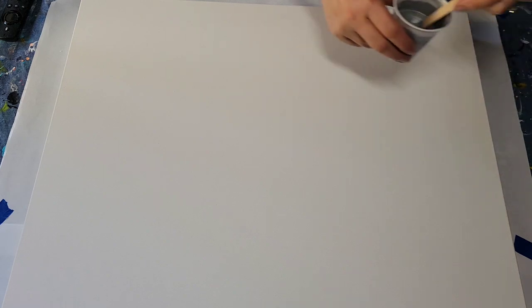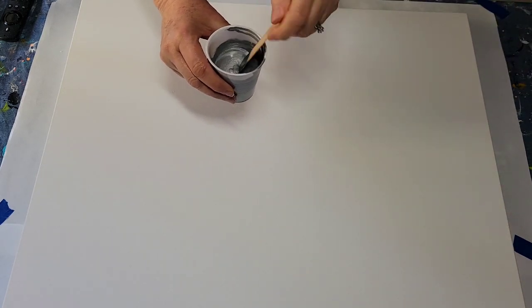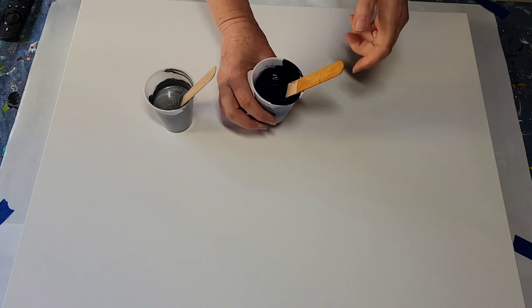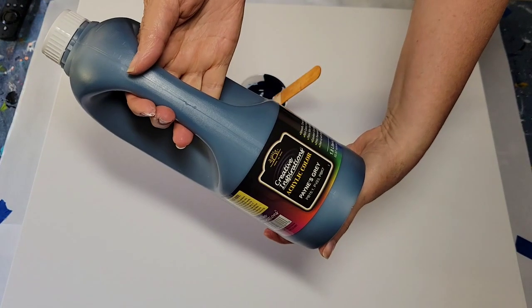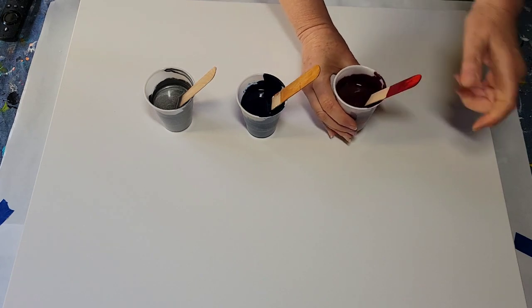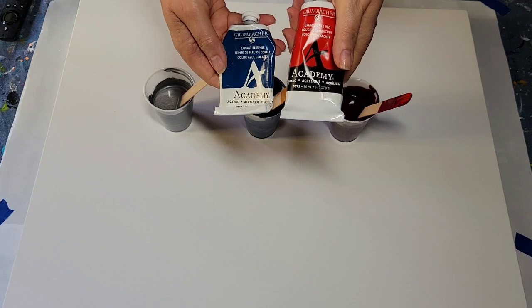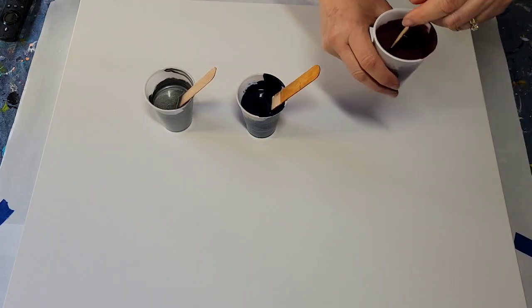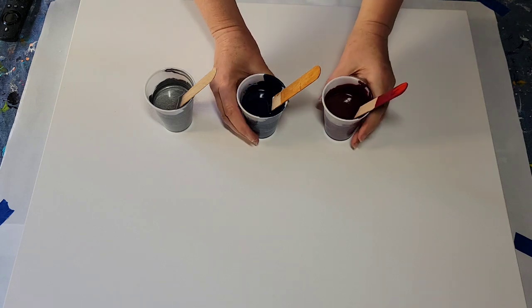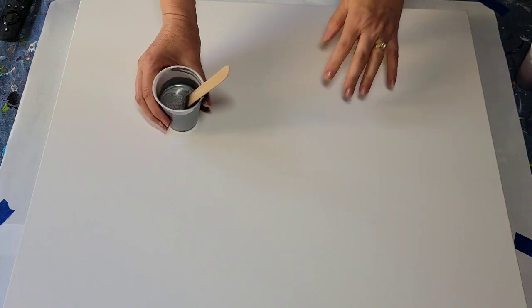Hello my friends. I'm going to do a Dutch pour today and I'm keeping it very simple — just three colors. I've got silver, Modern Masters, Payne's Gray by Creative Inspirations, and then a mix of a couple of Grumbacher colors: Grumbacher red and cobalt blue hue, mostly red, to come up with a nice red-violet. I think it could be quite dramatic. So that's what I'm doing on a white base. Let me get the white base coat put down and then we'll get to work.